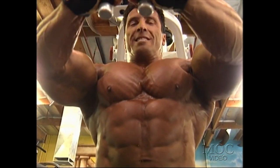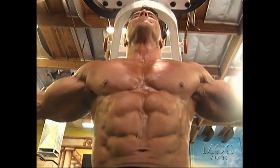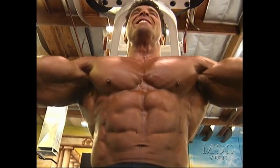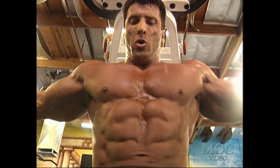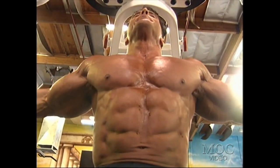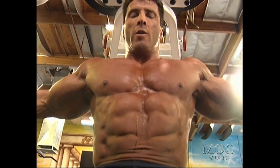Many bodybuilders really lift weights for the sake of lifting. I've said this many times: if they just want to do physical work, do construction and get paid for it. If you want to work your muscles out, you really have to be focused 100% on that particular muscle. The target muscle should be squeezing on every repetition as hard as you possibly can.